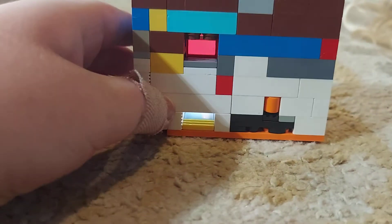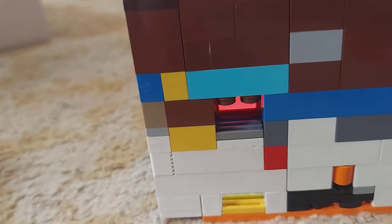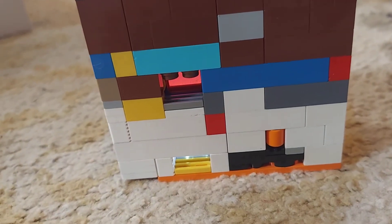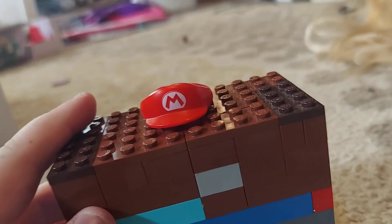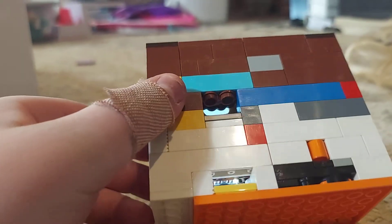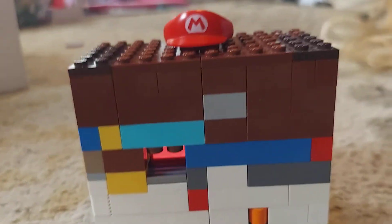Now here is the one that I really want to advertise. This is like a working computer but it has an actual screen and it can read barcodes. It uses the new Lego Mario figure and his hat kind of showcases that on the top. If we tilt this you can see his mouth and nose in there.